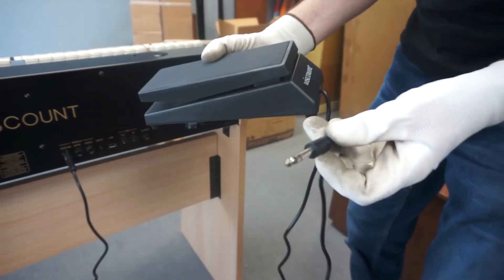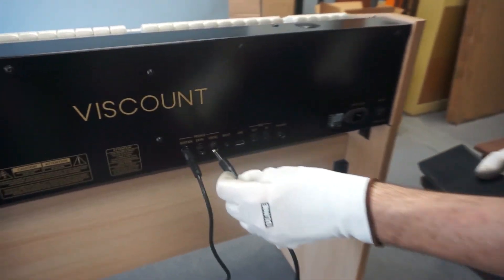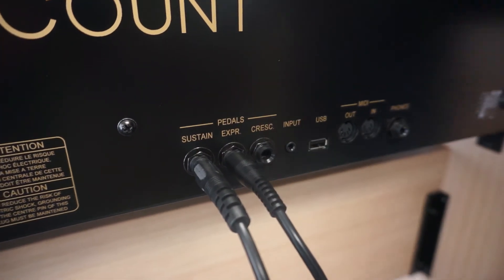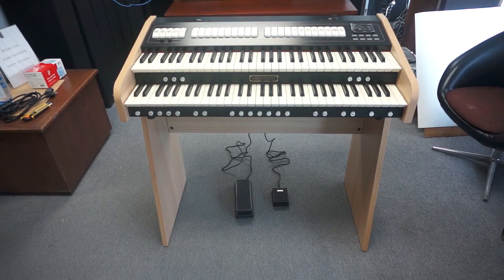You can also connect the expression pedal to the back, under the label expression. And there you have it, everything is set up and ready to go.